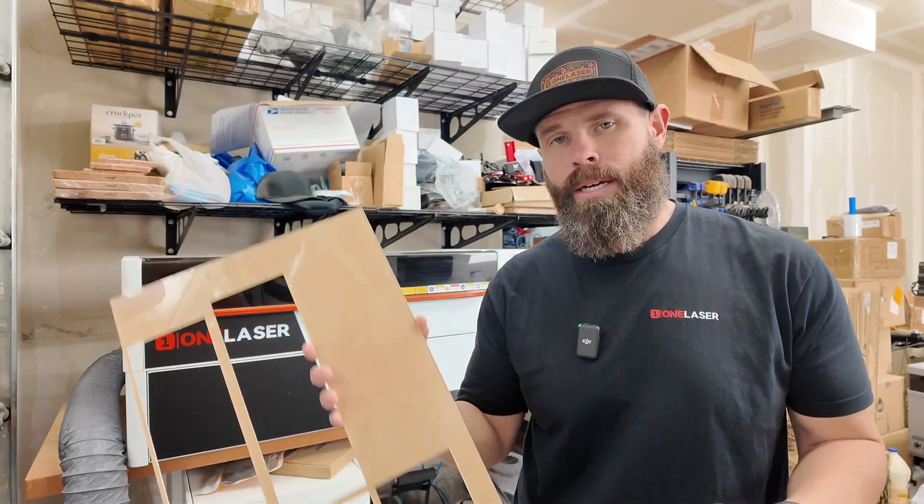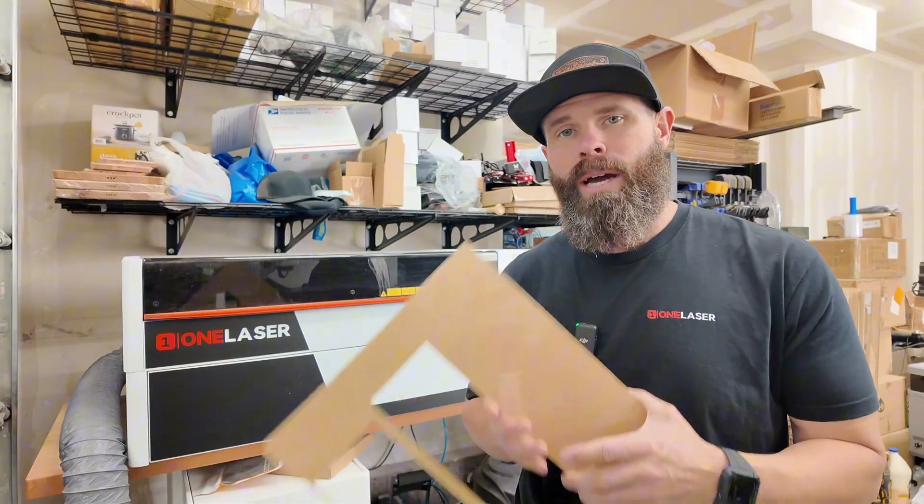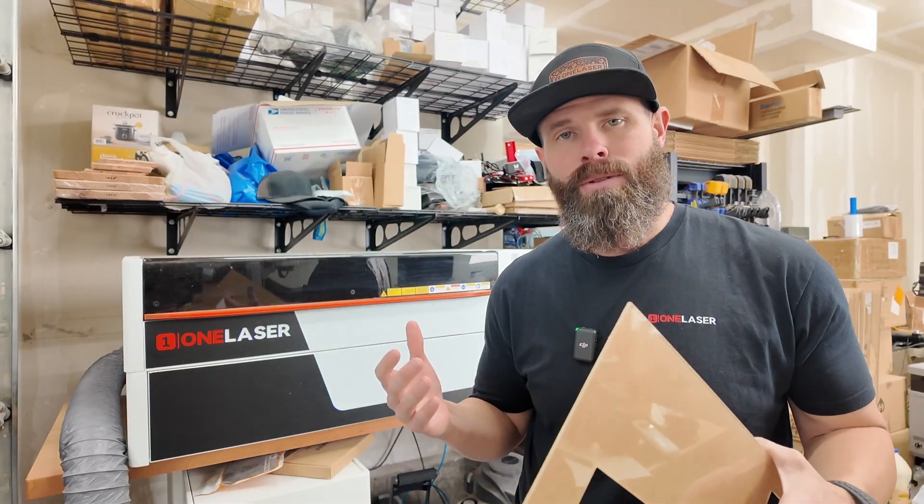What's going on everybody? Today I'm working on some acrylic. I want to give you some tips and tricks, things that I do when working with acrylic and my CO2 lasers.